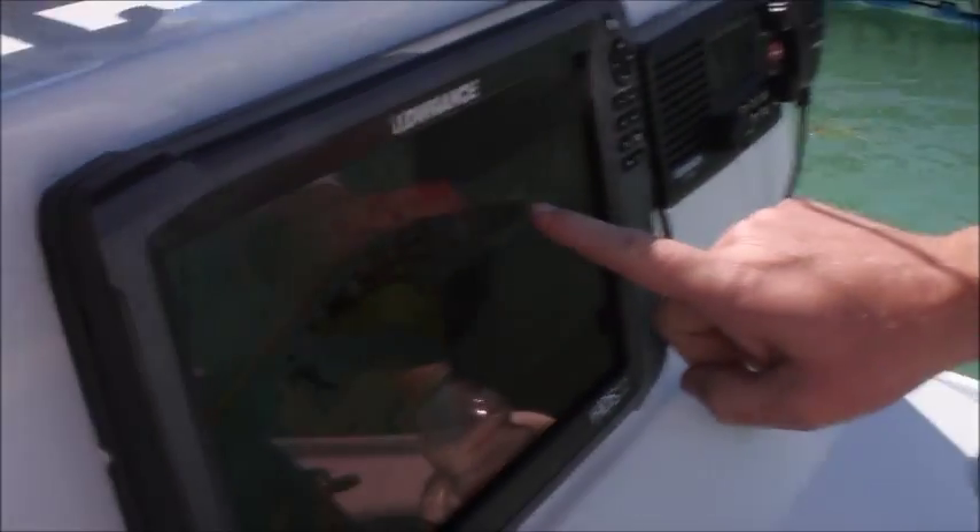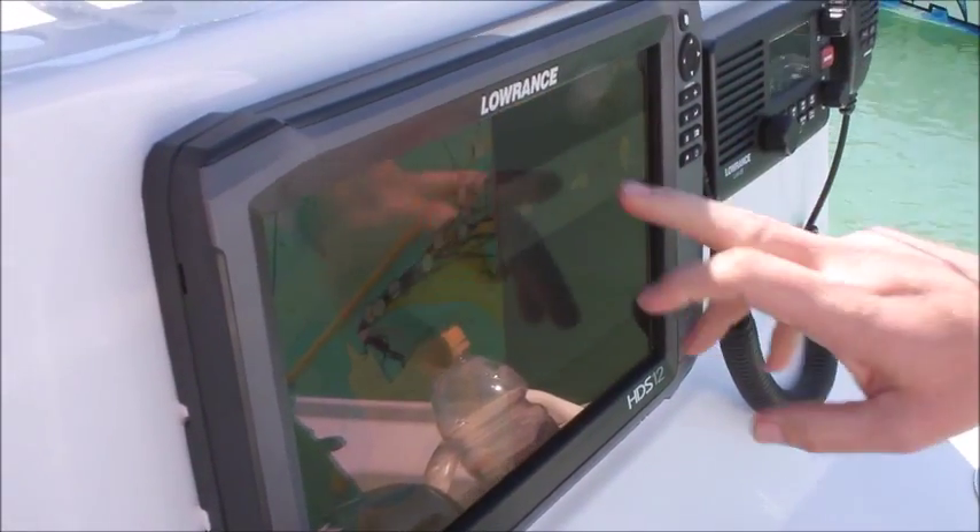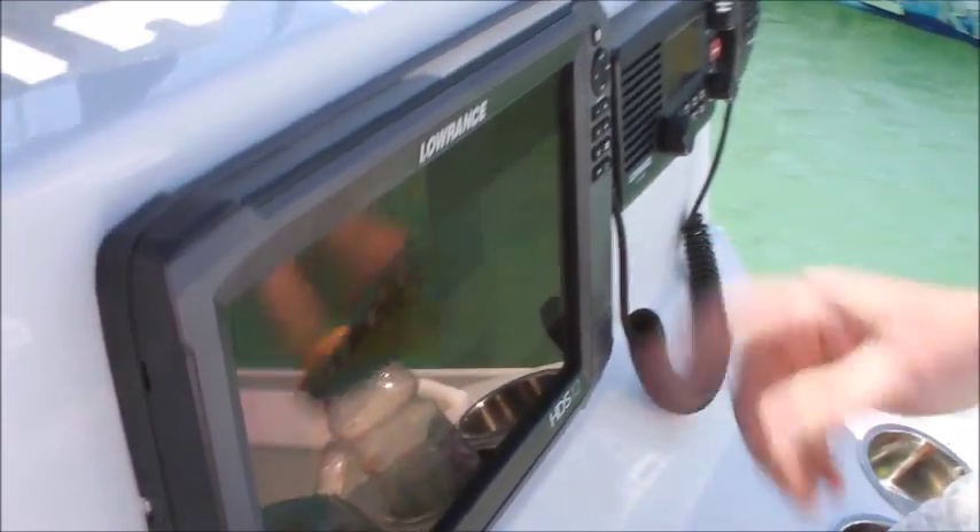I can choose my source, whether it's trolling motor or outboard. I can control the trolling motor or the outboard, depending on which one I have.